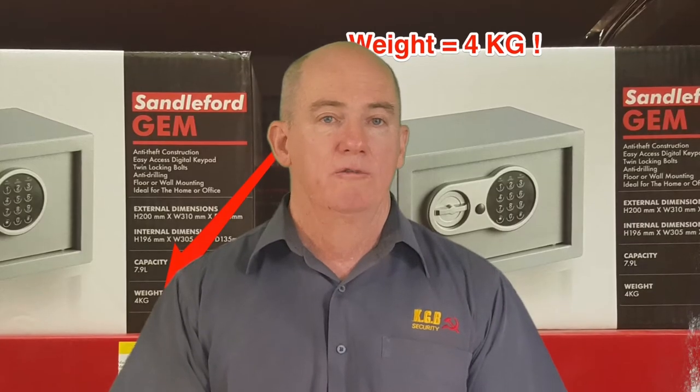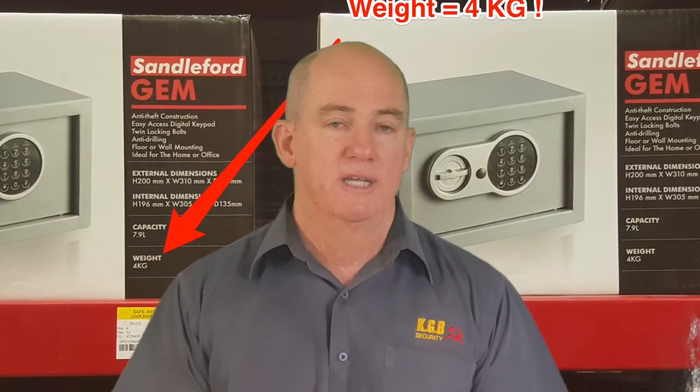I can't quite see how anyone could buy a safe for $40 that weighs 6kg and seriously consider that that would protect jewelry and cash from theft. It's in my eyes just incredibly difficult to do for that price.